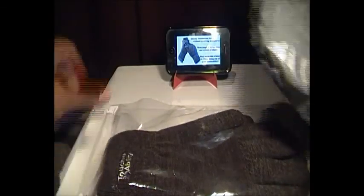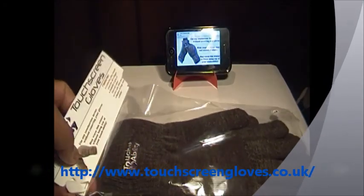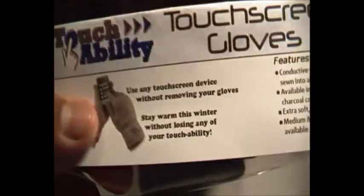So if I go ahead and start, take it out — that's all that's in there. So this is it, all I have here is the gloves. Touchability — these are from the UK. This is a large charcoal type, that's the colour.